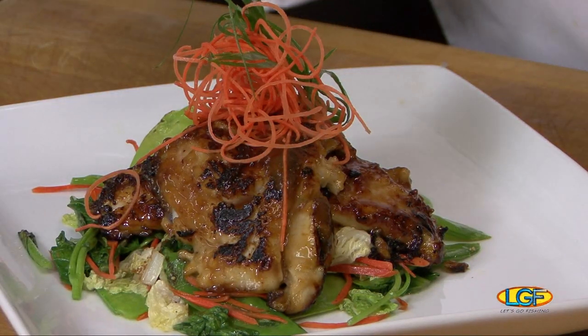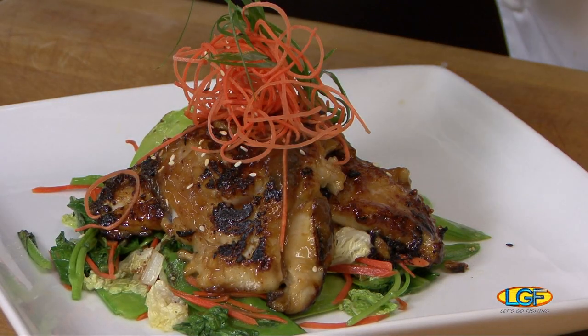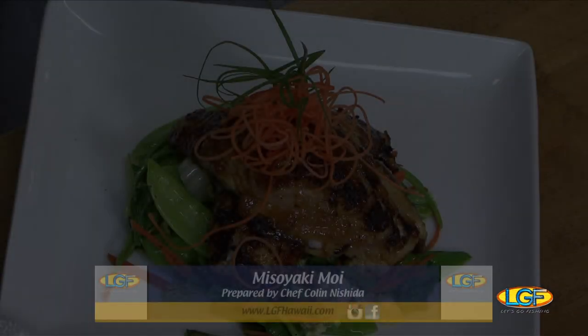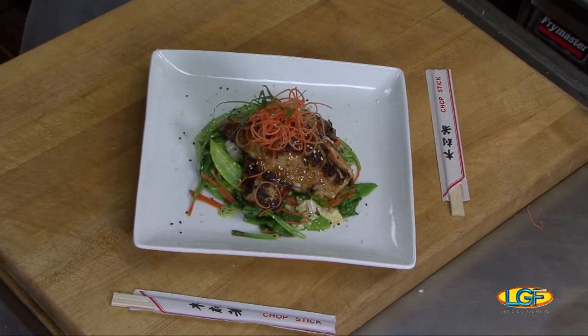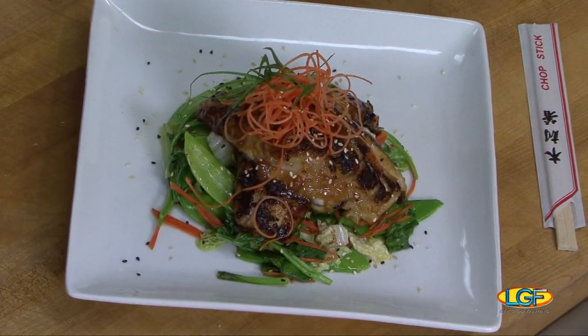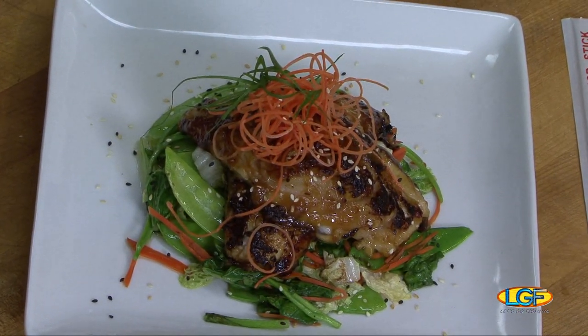Chopsticks and a bowl of rice. I'll get the rice and you get the chopsticks. Folks, we'll be right back to see if this tastes as good as it looks. Welcome back to the show — we're with Chef Colin Nishita of Side Street Inn. Please describe this for us again. This is a misoyaki moi — king's fish done in a Japanese traditional style of misoyaki.